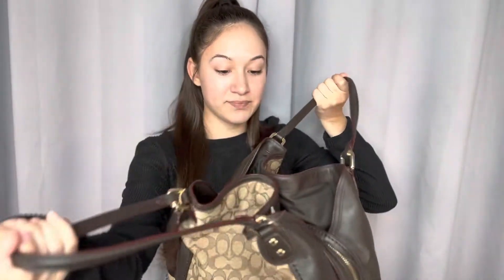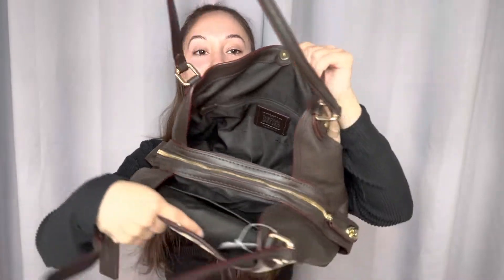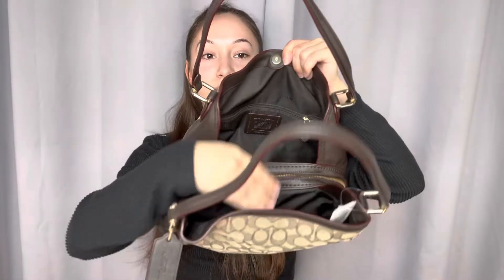This is a shoulder bag. The closure on this bag is a button closure and it does have a zipper in the middle with three sections.